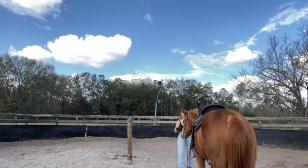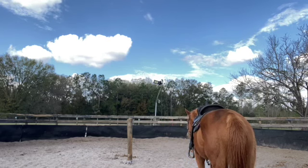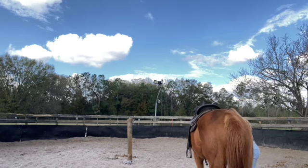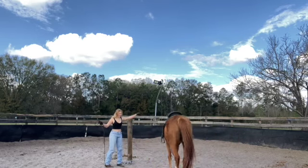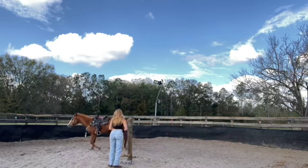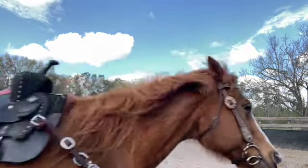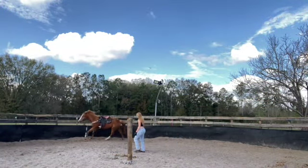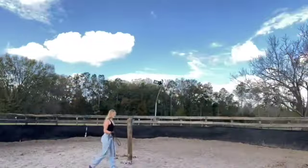A horse works with pressure — when you put pressure on a nose they will move back, or on the chest they will move back. If you just show them a direction, they will go in that direction. Right now I was showing her to go outside, and I always do that with my hands. You can use both hands and make yourself really tall, because then they know they have to move away from you.